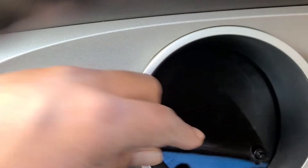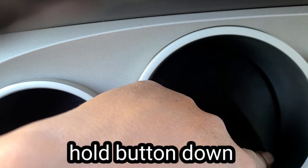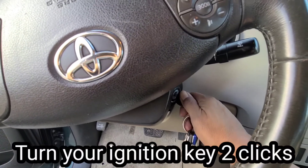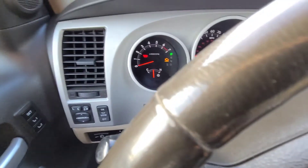You hold down this button here, the trip button, and then you turn your key twice. You don't turn it on — just turn it two clicks. One, two. Not turn your car on.